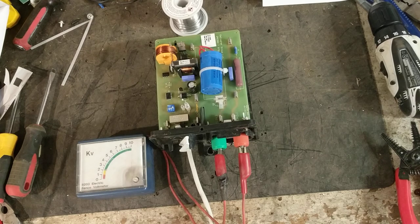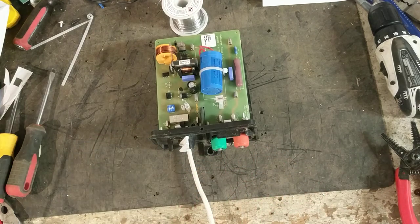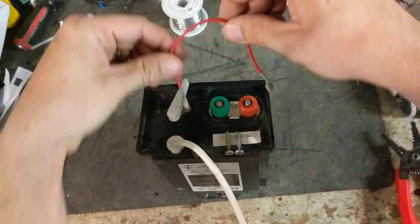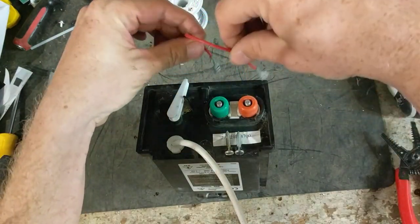We're getting about 9,000 to 10,000 volts out of this thing. So it's hitting hard and heavy. Let's put a piece of wire across it and show you the spark it throws. Touch the green and get this other end of the wire real close to the red.